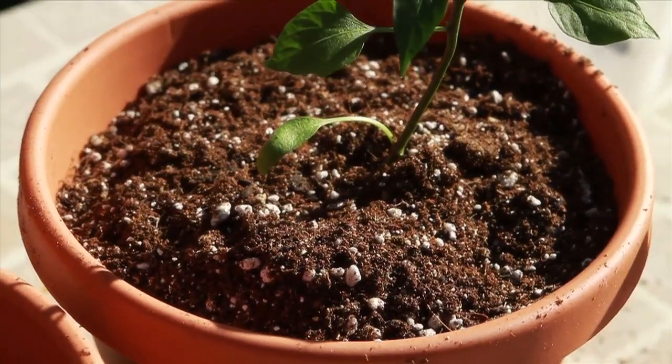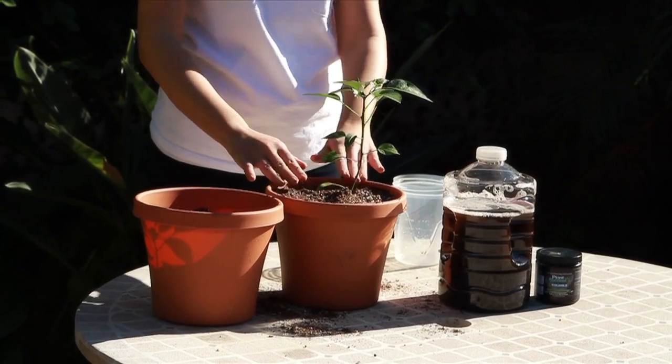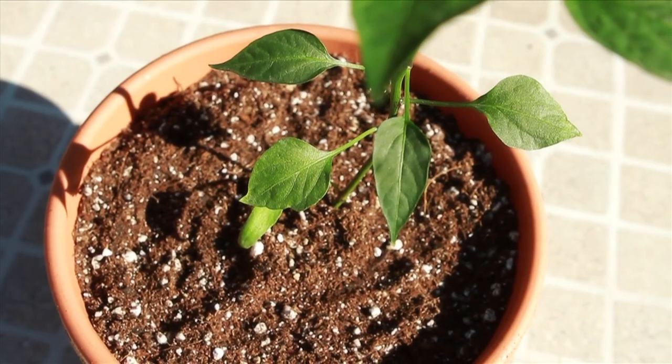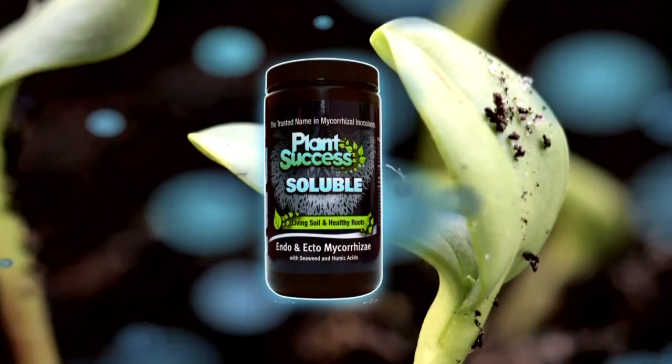Finish off with a top layer of soil. We'll see you next time.